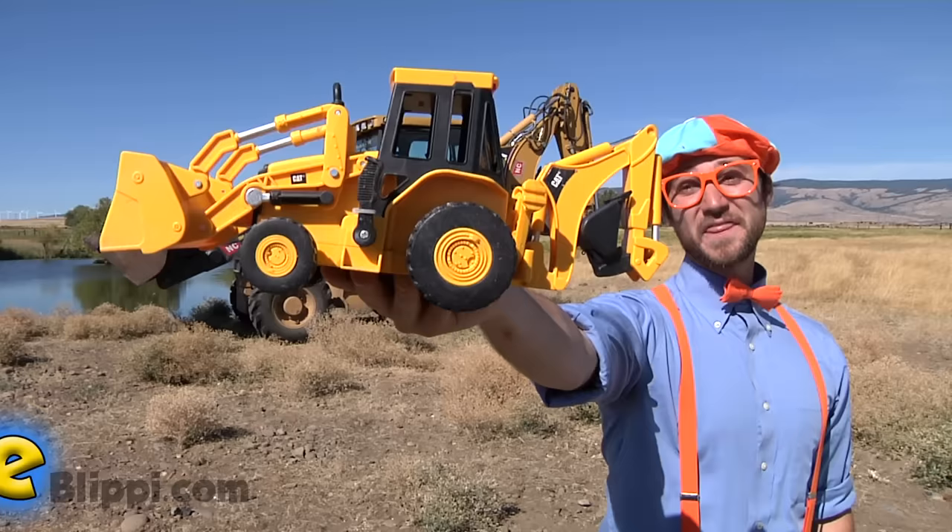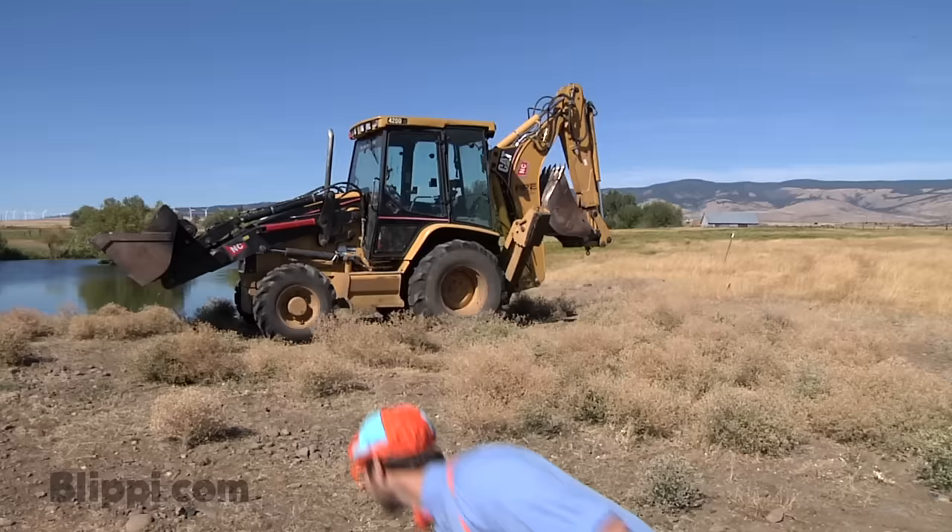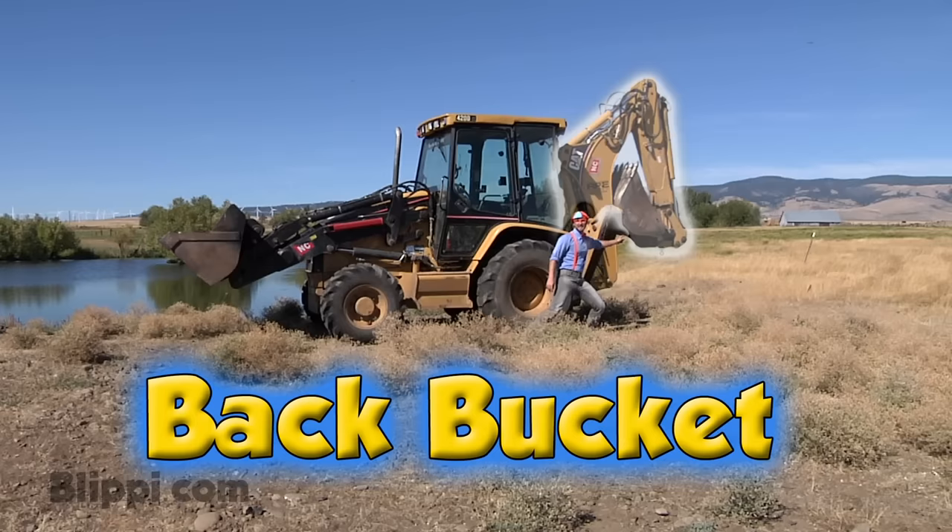Hi, I'm Blippi and this is a backhoe toy. It's one of the most popular machines on a job site. And today we're going to explore a backhoe.